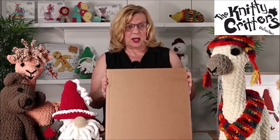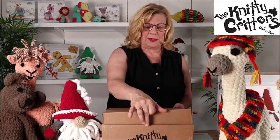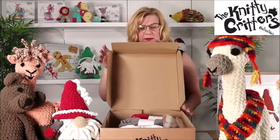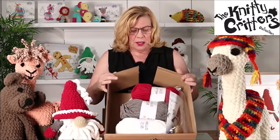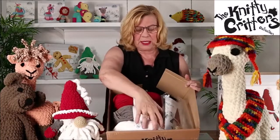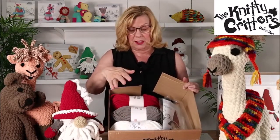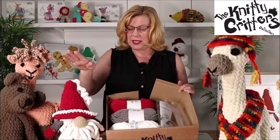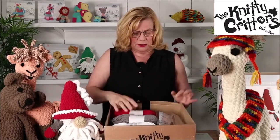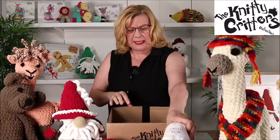Very sturdy cardboard box here and we're just opening up. Here we have the contents. So we have 300 grams of this super chunky, super soft chenille yarn. This is the kit for the Gnome here and you get more than enough yarn to complete him.